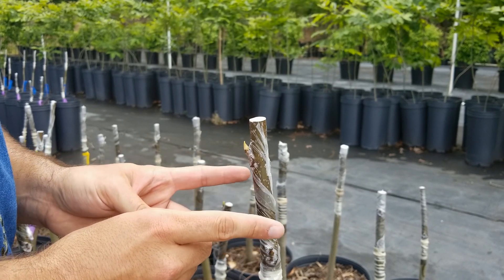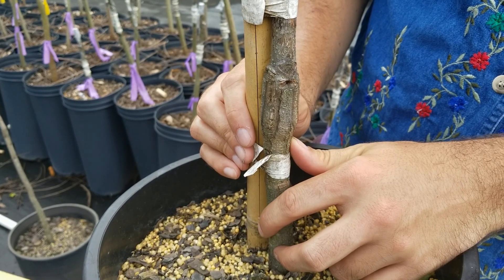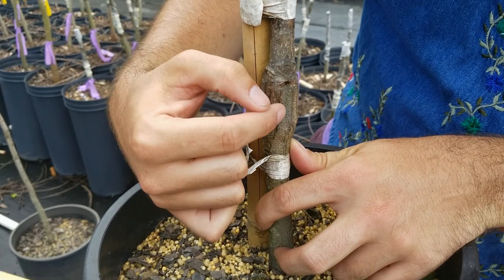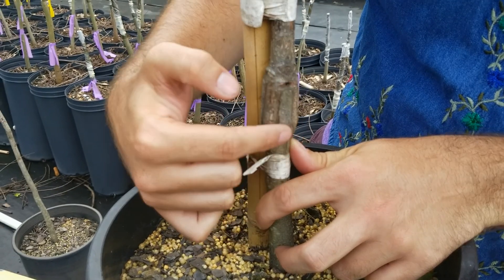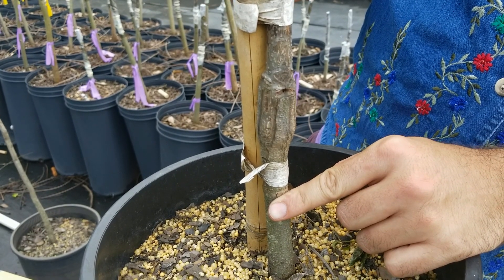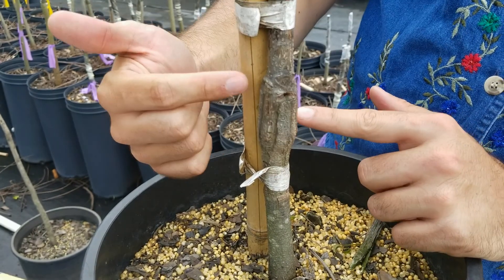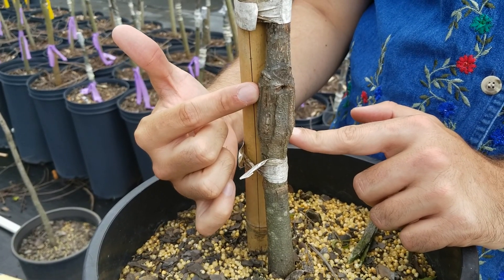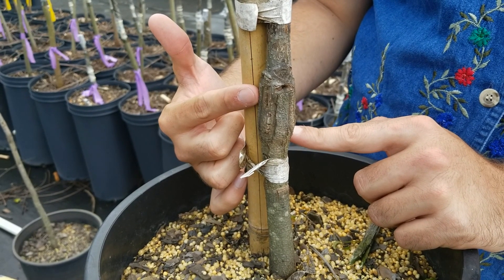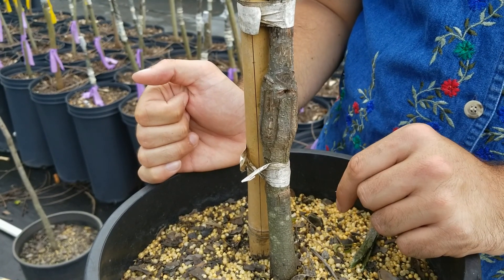Next, we're going to look at a more established graft — this is, hopefully, what all of our hard work will turn into. This is a successful four-flap graft from last year. We can even still see the remnants of the flap if we look closer — this is what the scion was, and this was the rootstock. This should eventually grow to a point where you won't even recognize where it was grafted. This is what a finished graft should look like a year from now, and this tree is ready to plant out in the field. This has been Michael Palazzola with the LSU AgCenter showing you how to graft pecan trees.